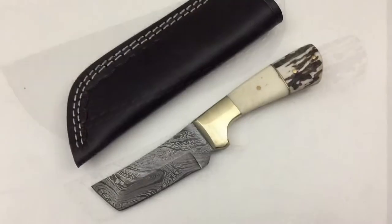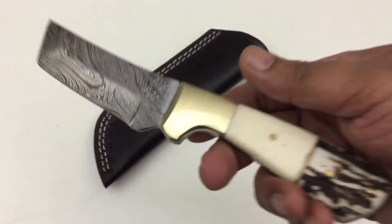Hey guys, this is Adil from Grizzly Blade, and today we're looking at model number GV752.